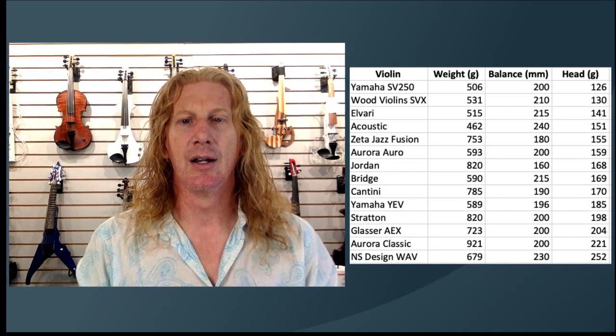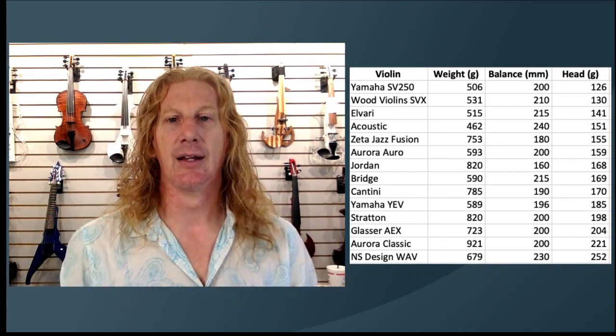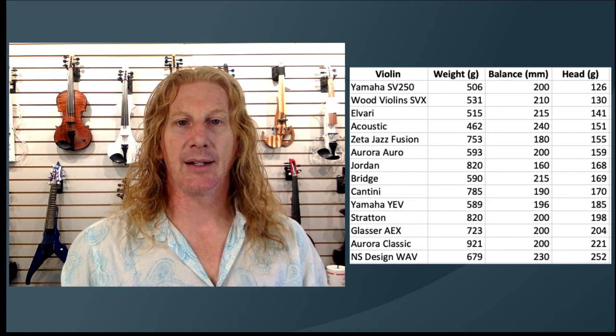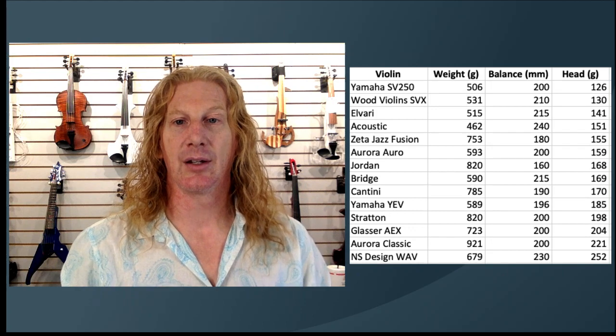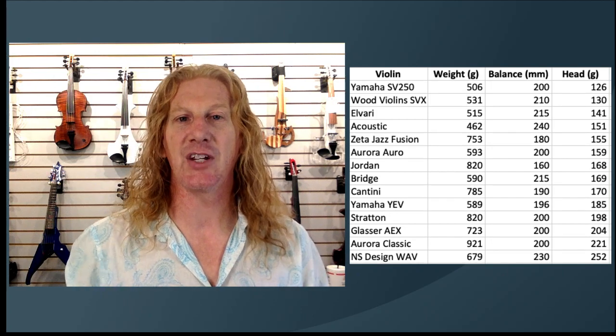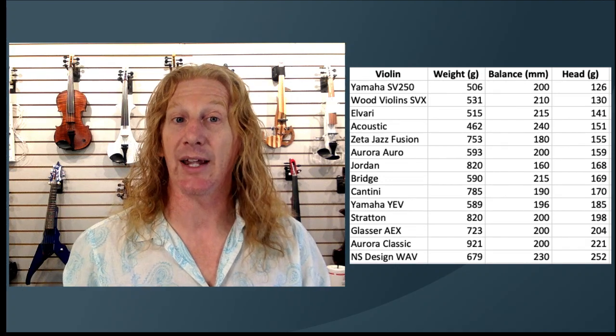So we're sorting here by the actual weight in your hand — the weight of the head of the violin. My acoustic is somewhere in the middle. If we look at stuff within 10 or 15 grams of what the acoustic is in your hand, almost all of these violins are in that range.